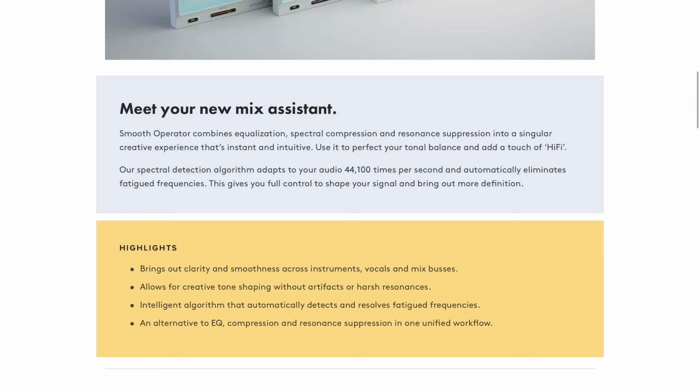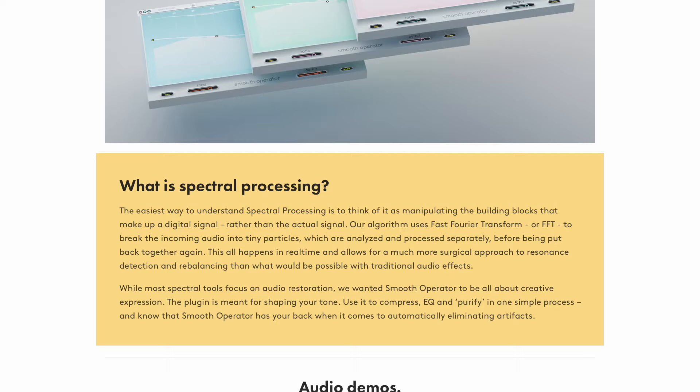If you're in a position where you have more knowledge than the person you're talking to, it's fair to share all the information - especially if you're selling something. Baby Audio with their plugin Smooth Operator - on their website they tell you factually exactly what their product does. They say it's an alternative to compression, EQ, and tonal shaping but does it all in one. Nearer the bottom they explain exactly what spectral shaping is and how it works, and compare it to other technologies. They just let you download the trial right there.